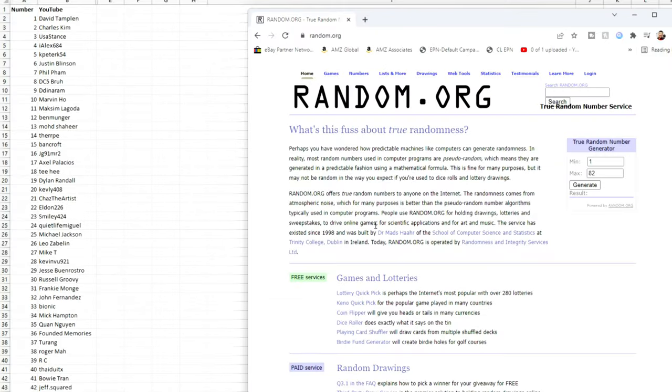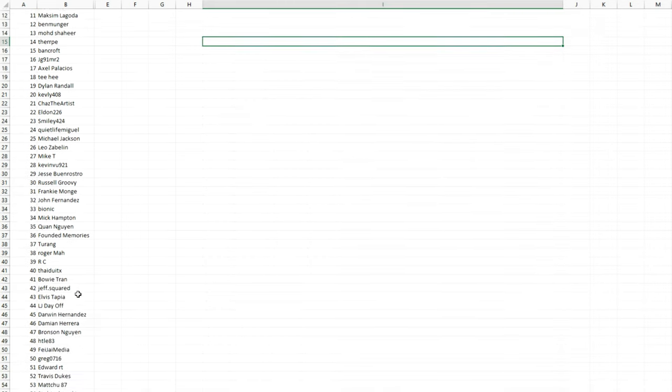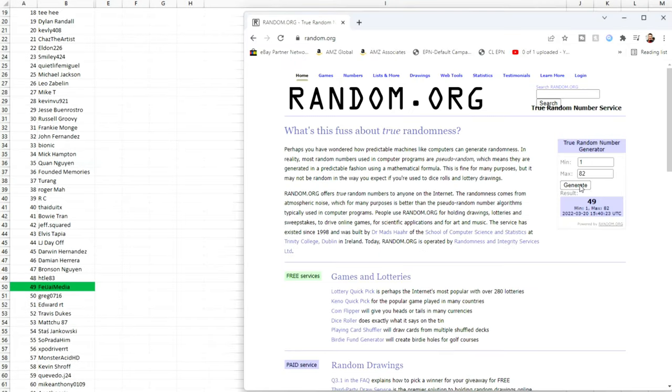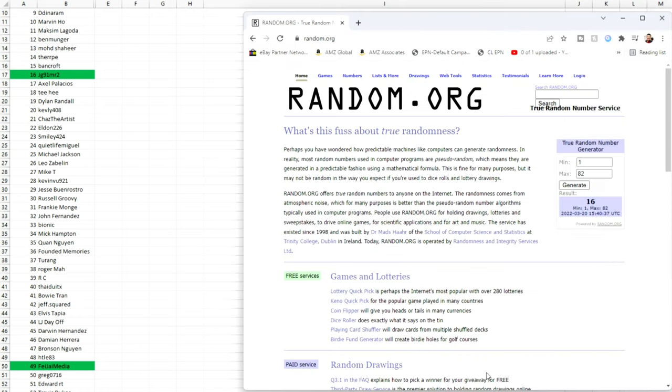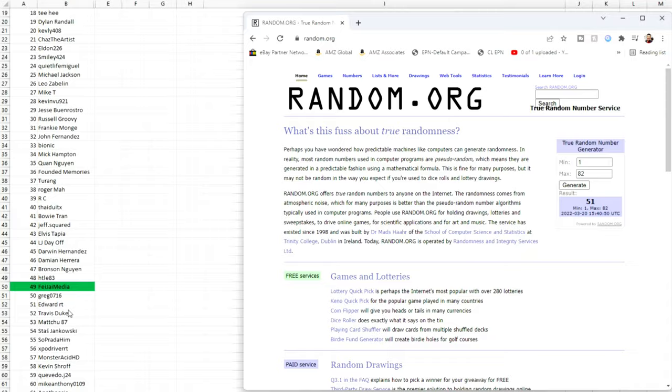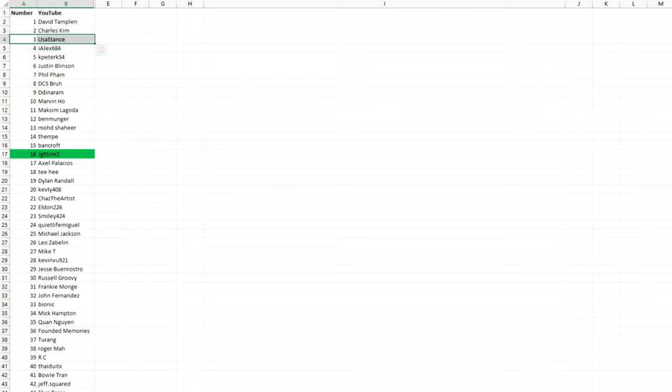If you guys have been following the channel for the last two or three years, you'll recall I did a VLAN giveaway about two years ago. We finally hit all the metrics and today we're going to be doing the drawing. We'll generate the first number — 49 — that's Feja Media. Next number 16 is JG MR2 or JG 91 MR2. Number 51 is Edward RT. Number three is USA Stance. And the fifth and final finalist at number one is David Tamplin.